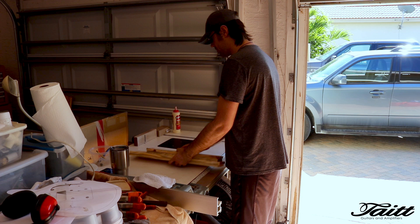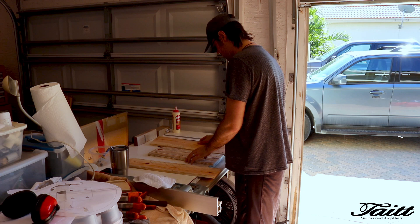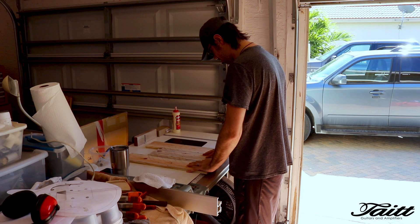Welcome to part two of the Pallet Guitar build. In this video, I will be getting the bulk of the body prepared, carved, and glued up. To start, I will lay out, joint, and glue the blanks for the top, back, and core sections of the body.